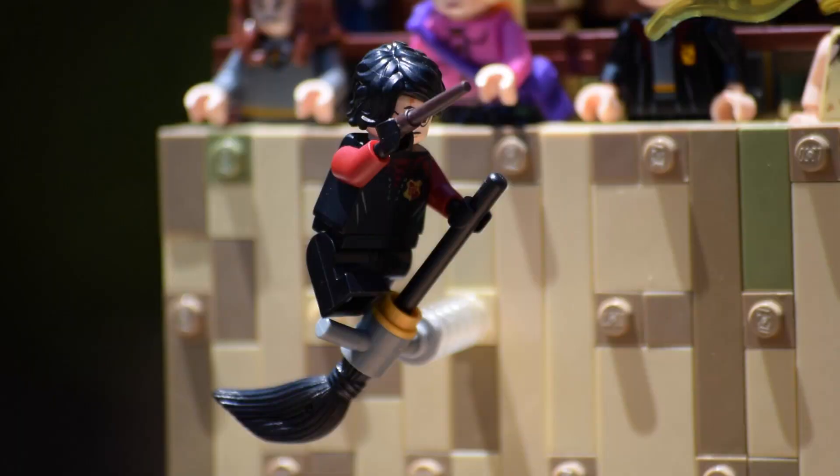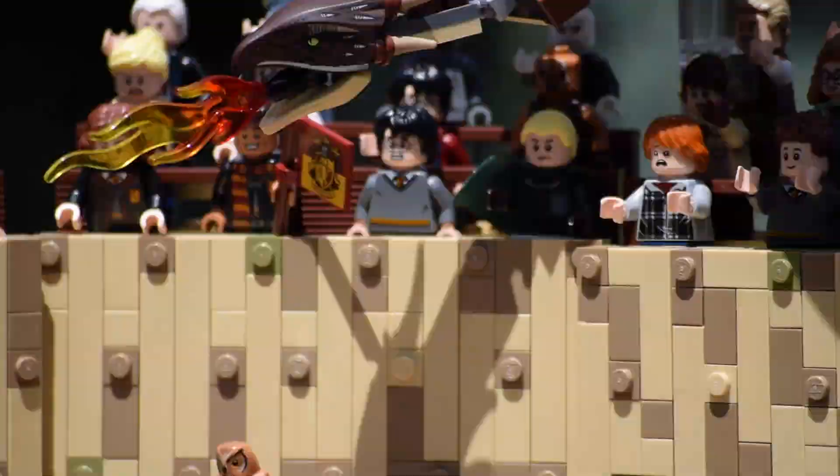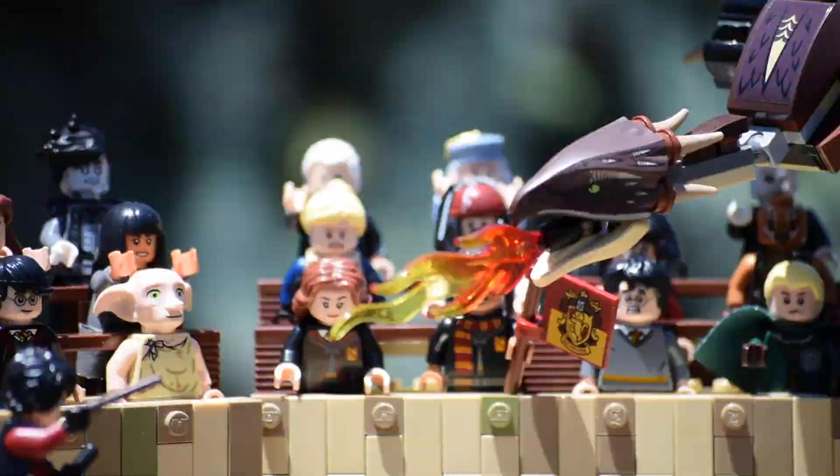The Hungarian Horntail. These represent four very real dragons, each of which has been given a golden egg to protect. Your objective is simple. Collect the egg.